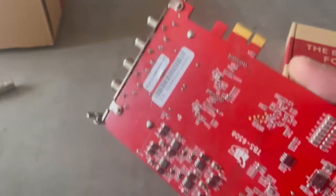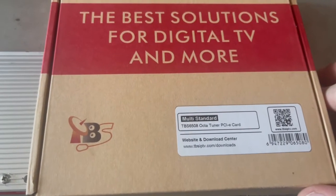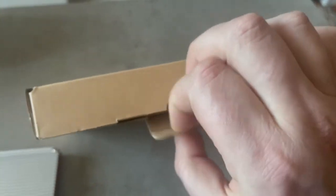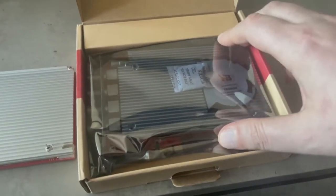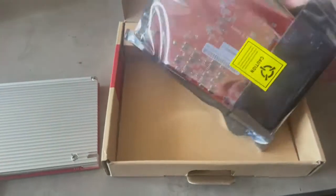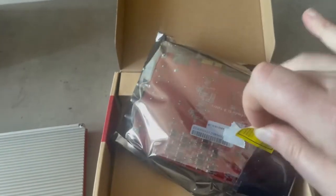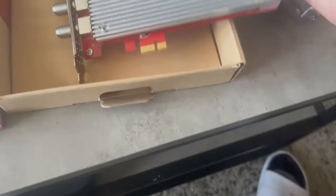This was the initial sample — the first release. Now we have the TBS 6508 eight-tuner card in its commercial version, which is available for purchasing right now. I'm going to do the unboxing right here in front of you. I'll point out the differences between the original sample and the final retail product. So here is the card — I'm going to pull it out.